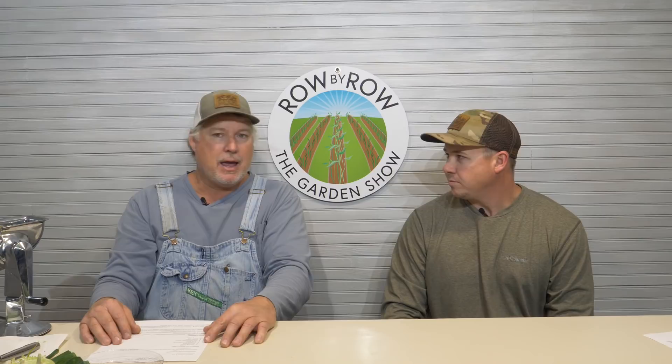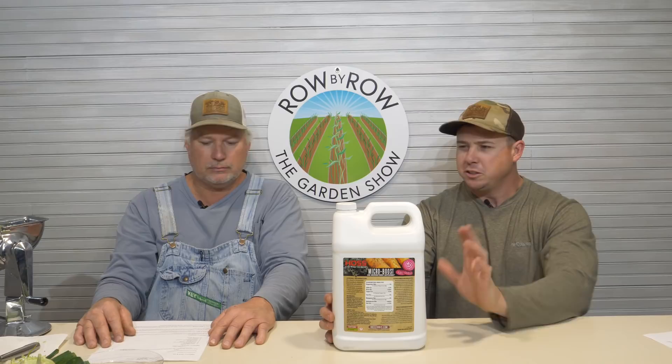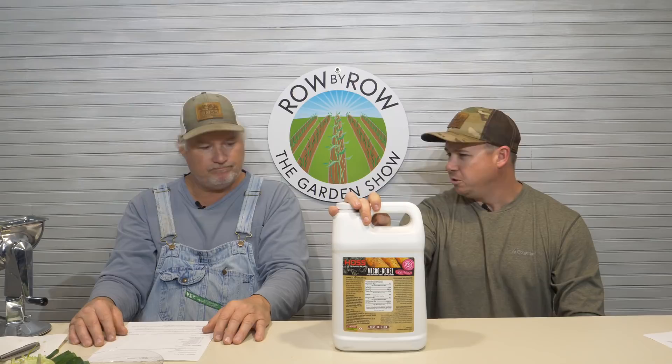The next one is a product we brought out this year that we've been using for three or four years — we think it's great. This is Microboost. We call it a microboost supplement because that's exactly what it is. Whatever fertilizer you're using, add a little of this microboost and it gives you all your micronutrients. It has everything besides your N, P, and K — so it rounds it all out with everything that plant could need. Since it's in liquid form, you can watch your plants pop. You spoon feed them with this once every couple weeks and you'd be surprised how healthy your plants look. You can't burn with it.